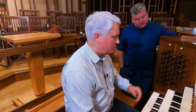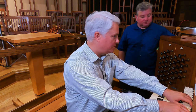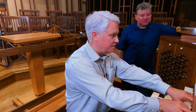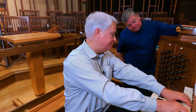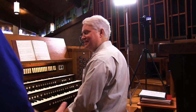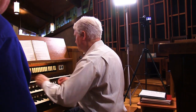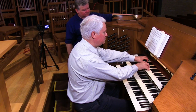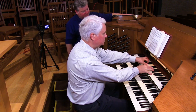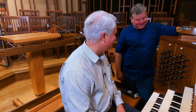What about our strings? This instrument has a lot of strings. There is a gamba on the swell — there's a nice range of expression with that in the box. We have some reeds in this division — an oboe. It's a small oboe, but it's very clear and cuts through.